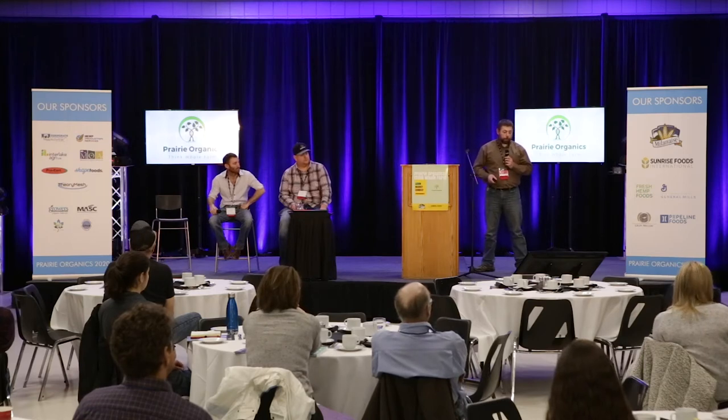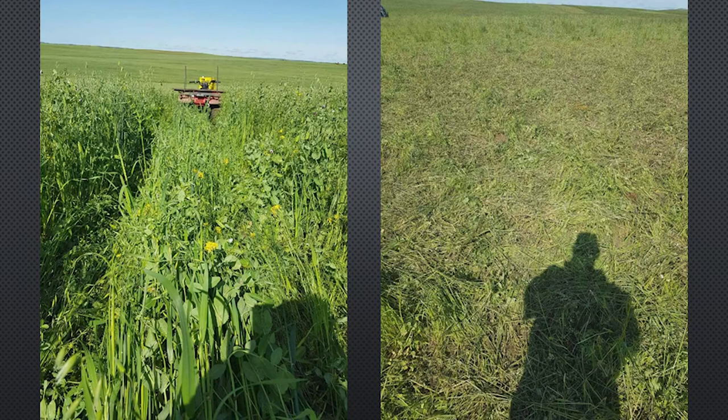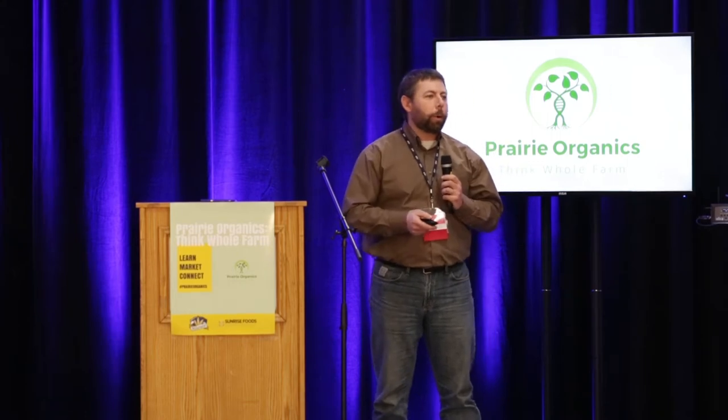2019, later in the year, was a lot better. We had a pea and oat crop, and when we get rain we can do some really neat things. I've never played in cow pies so much in my life. It was really neat to see the dung beetles move in — on land that in my lifetime has never seen cattle, there were dung beetles right there with the cows. They were carrying that manure down into the land, aerating it, doing some really great stuff.